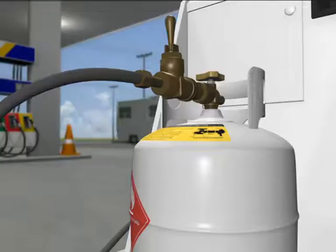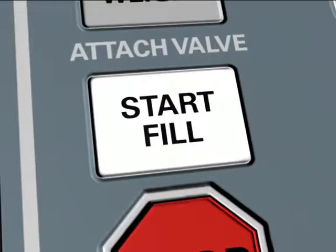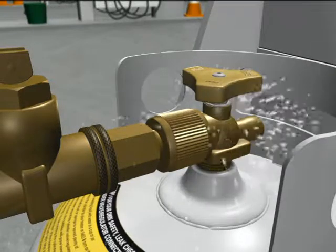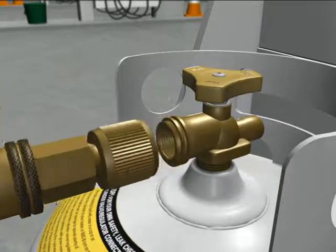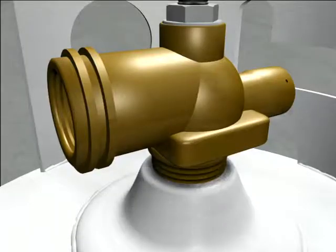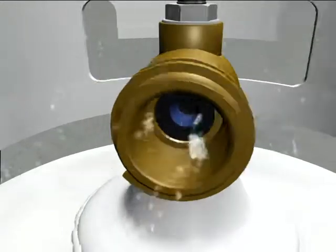There are two stages in the filling process that you must leak test. The first is when you have just commenced a fill — this tests the seals at the filling connection, cylinder neck, and cylinder valve. The second is when you have completed the fill and disconnected the hose — this tests the cylinder valve outlet neck thread seal, the cylinder valve, and the bleed valve.